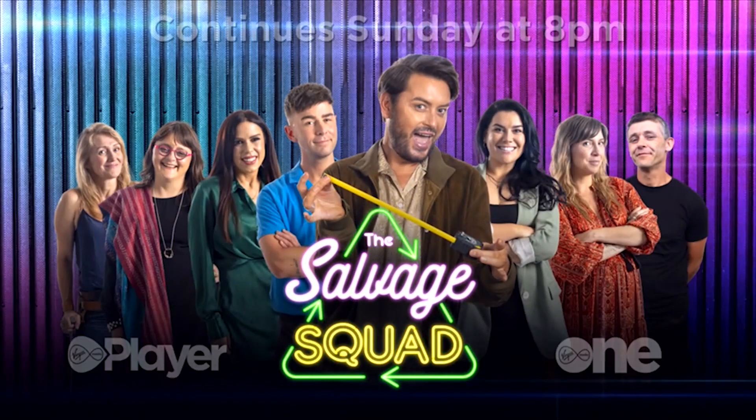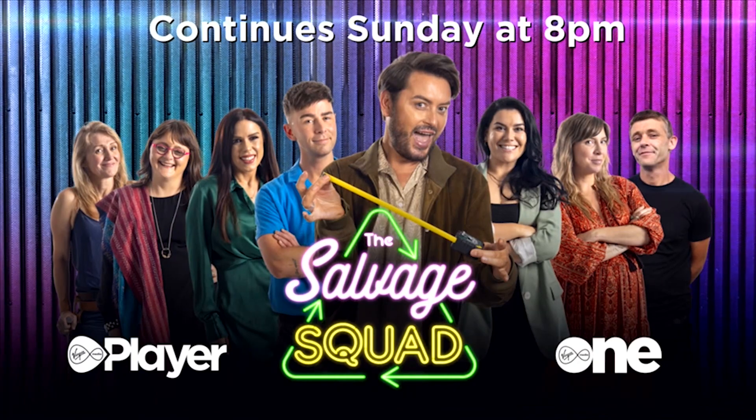The Salvage Squad continues Sunday at 8 on Virgin Media Player and Virgin Media World.